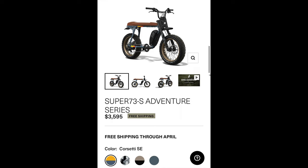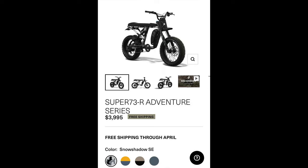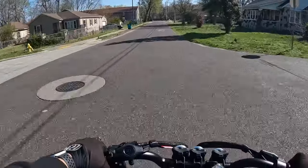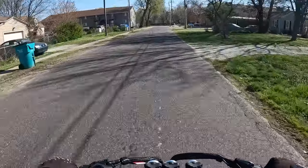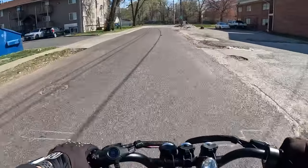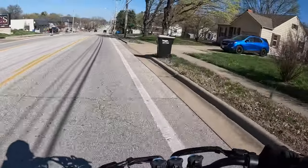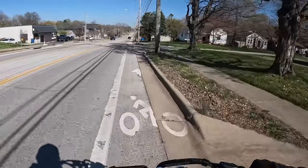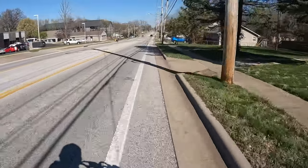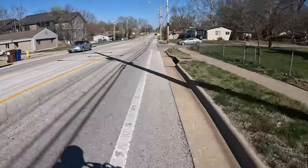The adventure bikes lineup is here. If you're wondering what is new about this bike — weight distribution and headlights, that's what I've seen. Super 73 put out this weekend their new lineup of bikes: they have the Super 73 R, the S2, and the C series in the adventure lineup.